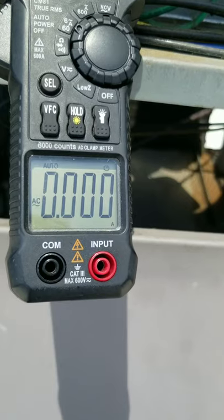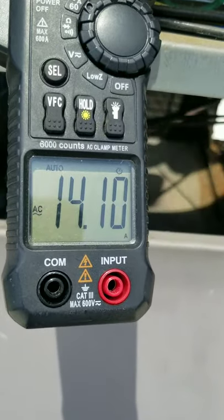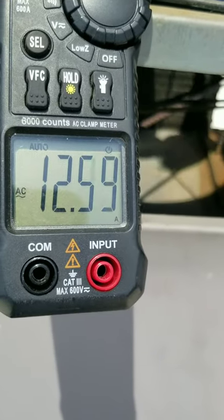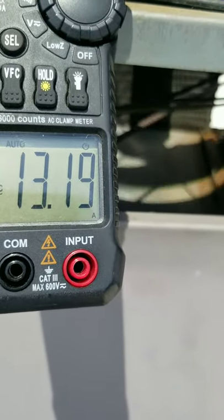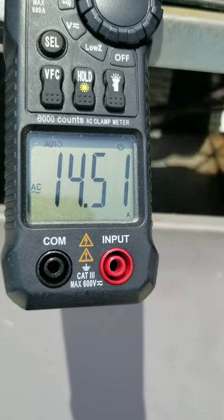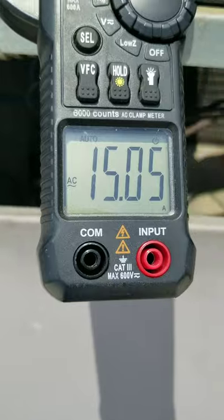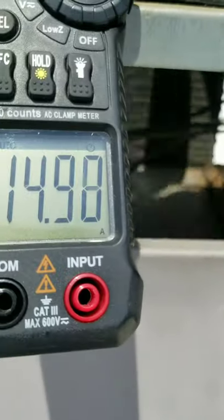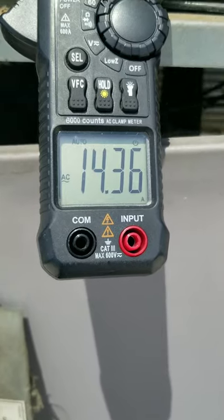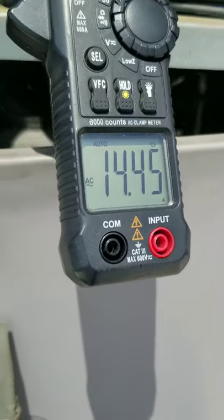Don't push the contactor in — it'll let you know what you're doing. I feel like the amps are gonna keep rising; it might get better. It might help if I put that panel on. The panel's back on, she's running. Run load amps on the compressor is 16.